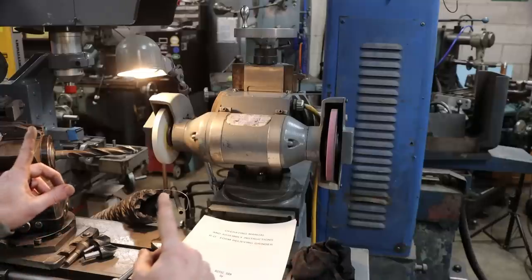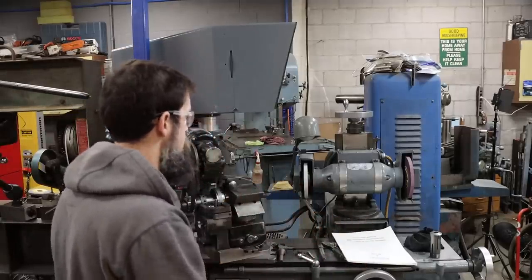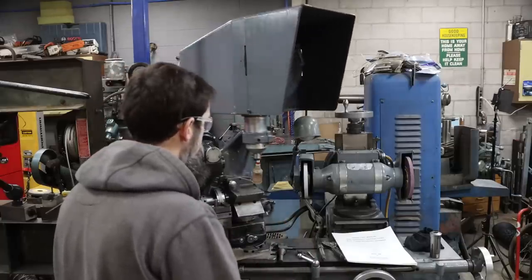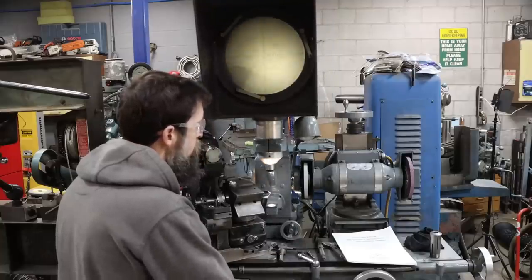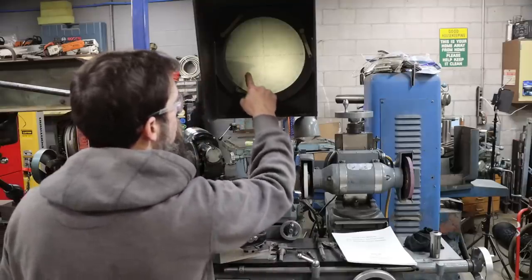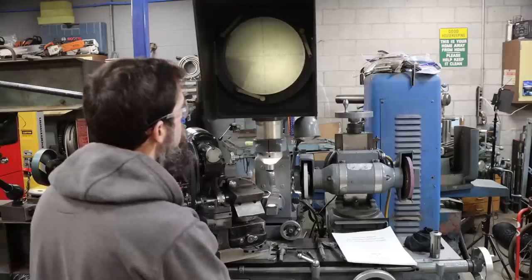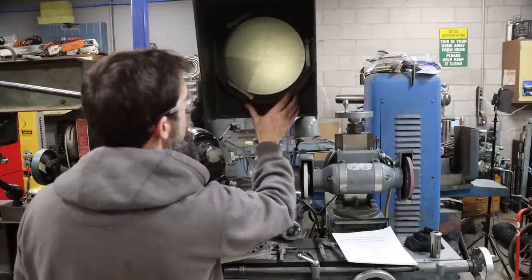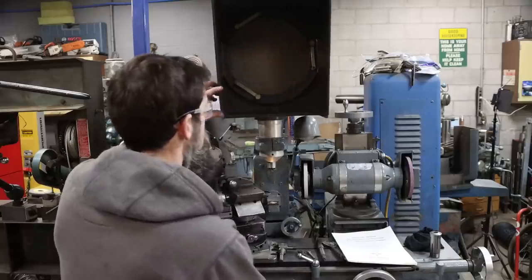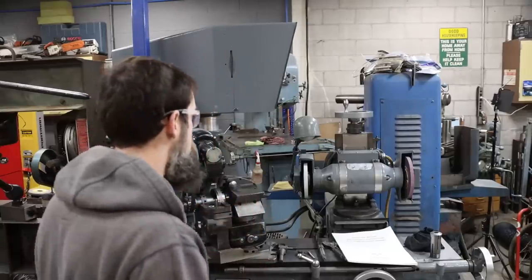It's also got an optical comparator. Say you grind a single-fluted countersink — before you take it out of the fixture you want to make sure you got it at the proper angle. You bring in the comparator, it actuates a switch as you move it in, and you can check the angle of your tool right on the machine, make your adjustments if needed, then swing it out of the way and move on to the next one. It's a pretty neat machine, that is for sure.